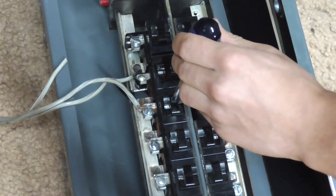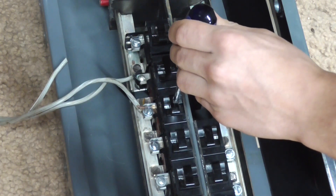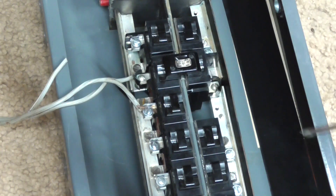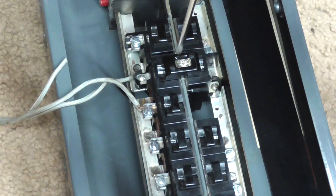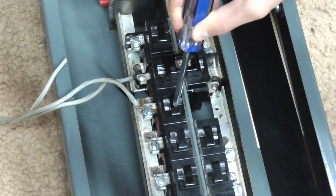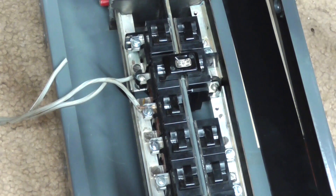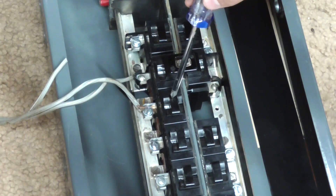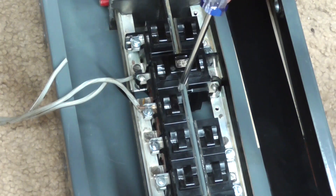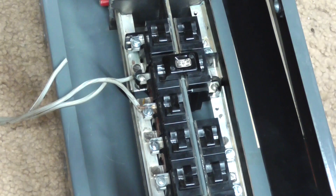Now we're going to disconnect the power on it and see if it can break the load. There was a bit of a spark down there. Let's try it a couple more times. Once again, about 3 kilowatts. That seems to do it well.